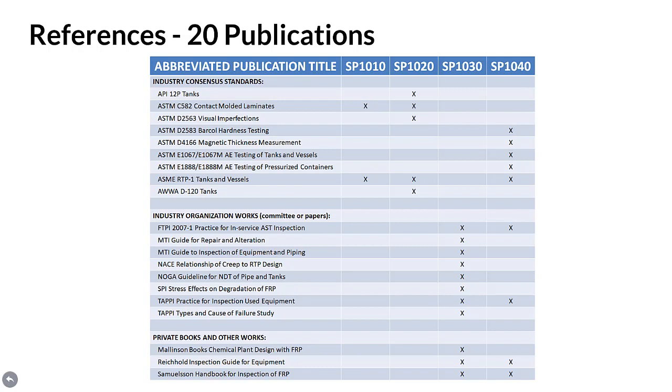References. The manual and the FRPI 8310 inspector certification scheme contained within it are original content with an abundance of subject matters that substantially exceed and expand on topics presented in 20 referenced publications. These other publications were reviewed and compared to the manual content to assure consistency with relevant portions of prior works. The manual also addresses advances in technology, updates, errors, and critical omissions in the referenced publications. Prior publications include industry consensus standards, industry organization works, plus private books and other related works. A correlation between the technical standard practices and referenced publications is illustrated in a chart, showing the majority of common subject matters center around damage mechanisms, plus integrity and leak testing.